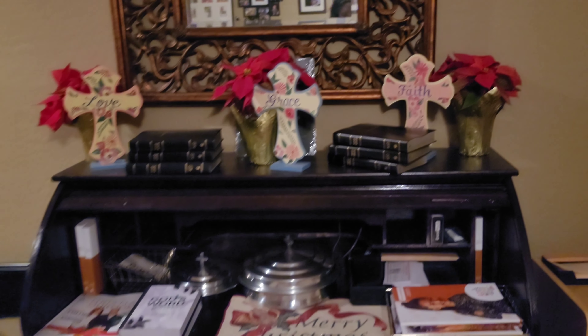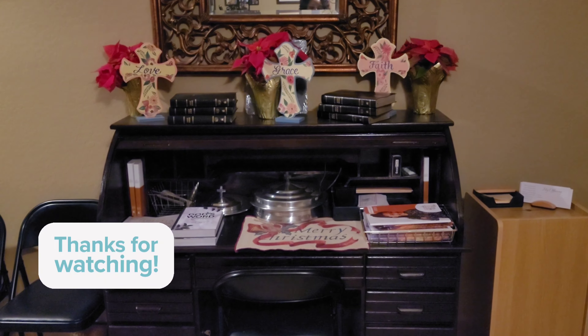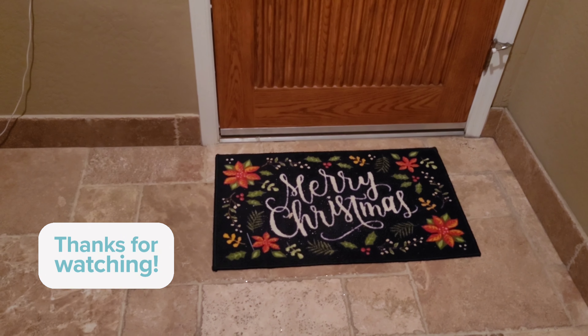At our desk that we have for our church, I have a little mat that says Merry Christmas, the three poinsettias, and then I have faith, grace, and love signs. And then our mat here says Merry Christmas.